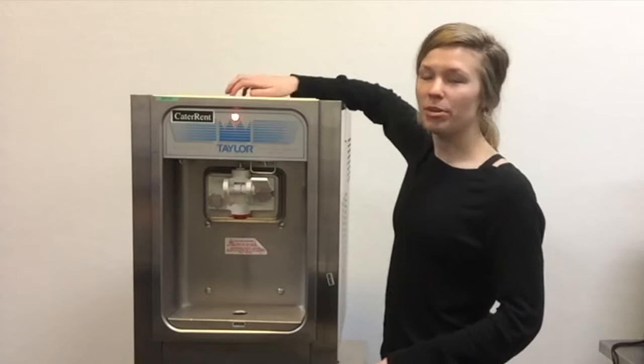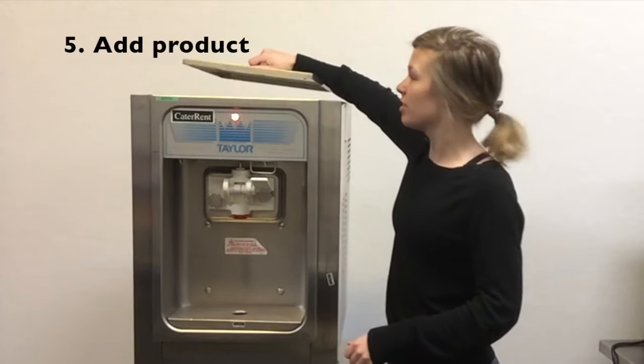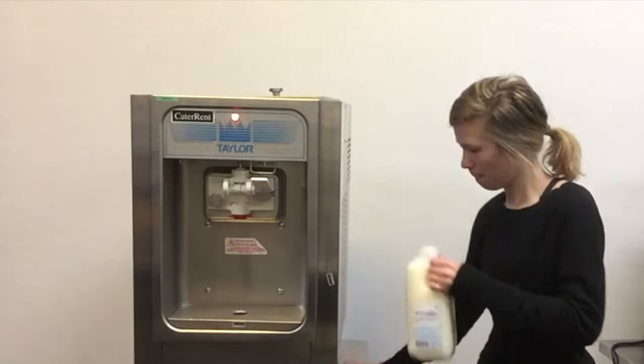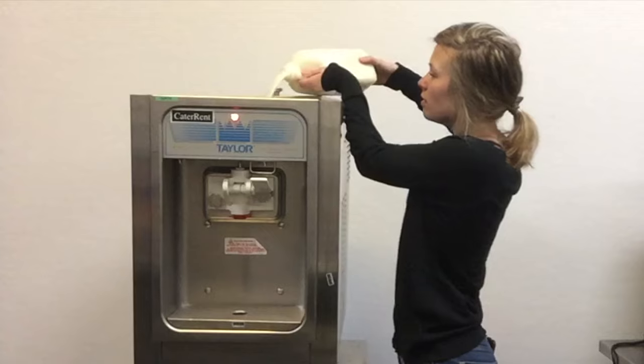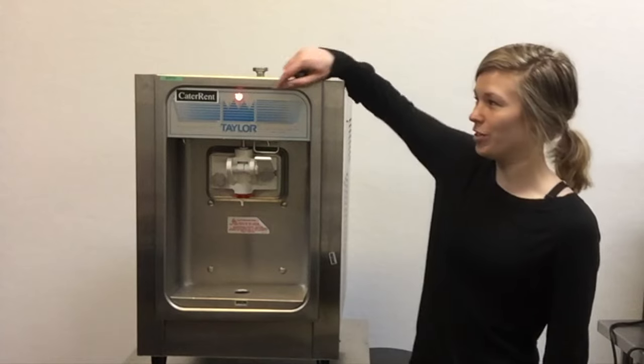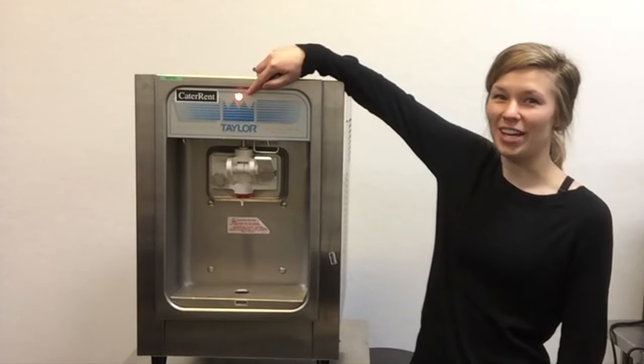Next, you can open up the top of the machine and add your product. You can monitor how much product you have in your machine by looking in here, or checking to see if your low mix light is on.